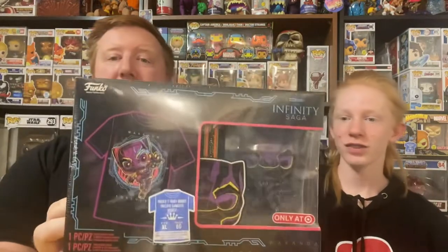Today's special is the Infinity Saga Black Light Black Panther — that's right, the Pop and Tea combo.